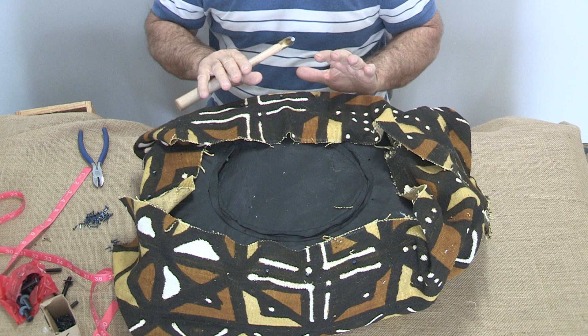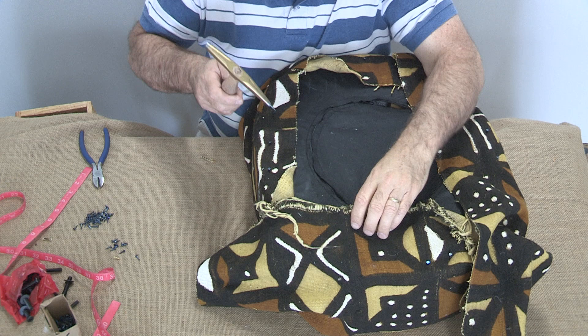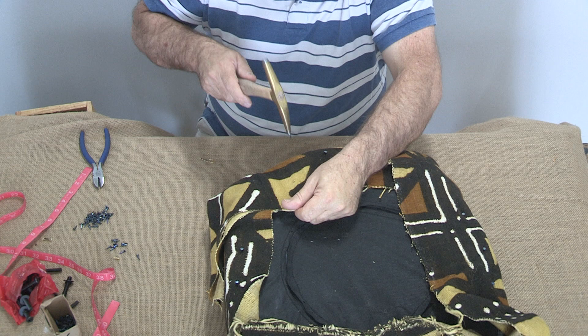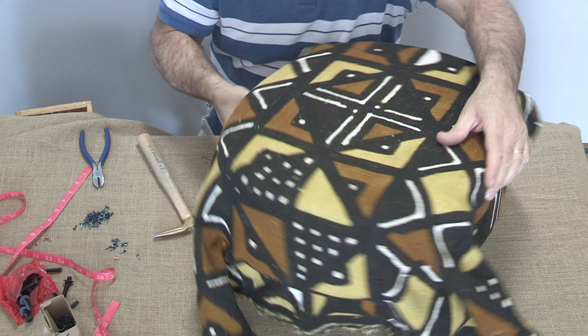I repeat that process all the way around — pulling and stretching, then taking another tack. Now let's take a look at it. That's pretty good. I just did a little stretch that way and now it's pulled the way I want it. It's tight and centered. Beautiful. Now we're going to work our pleats.